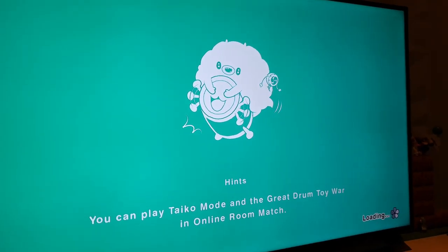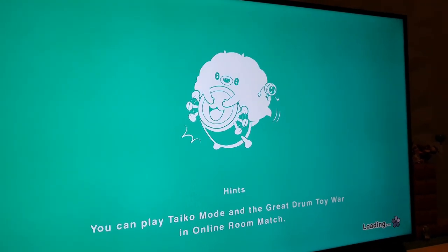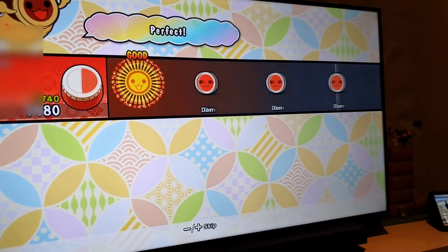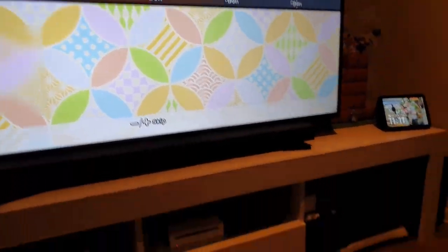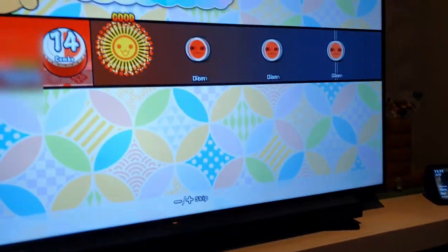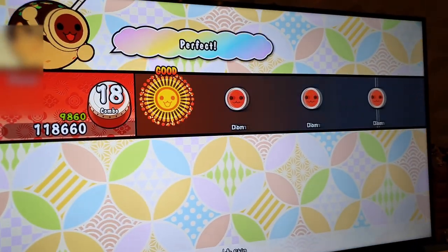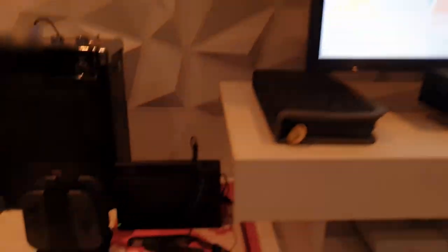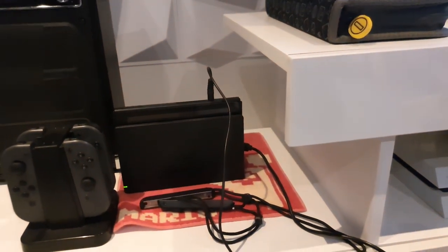Go into the testing and have a look. When you do the testing with the cable on, it is much better. This is because the cable removes all the lag from your TV.